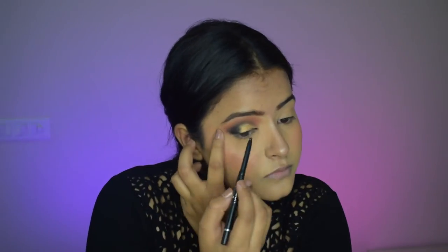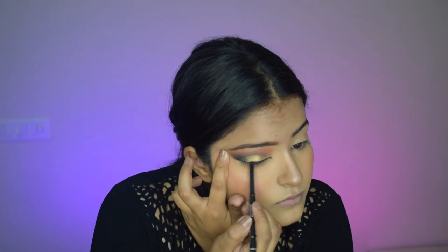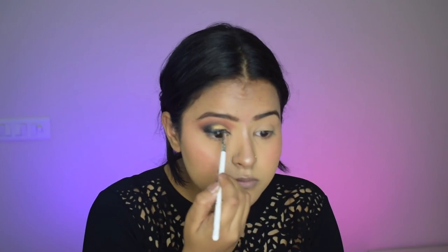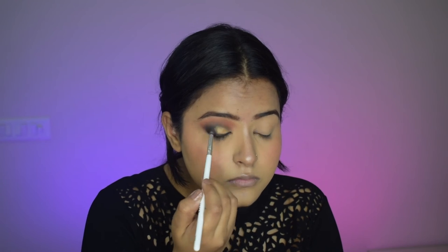Now I'm working on the lash line. I'm using my kajal to draw a liner very close to my lash line, which will complete the look beautifully. I'll just smoke it out a little bit so there is no harsh line and it all blends together beautifully.